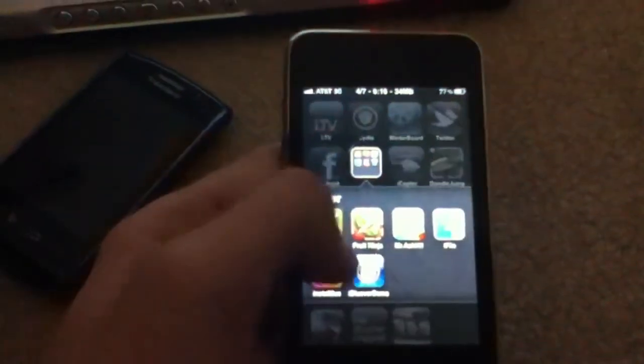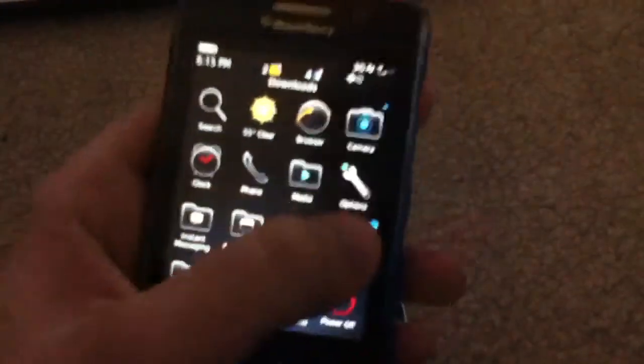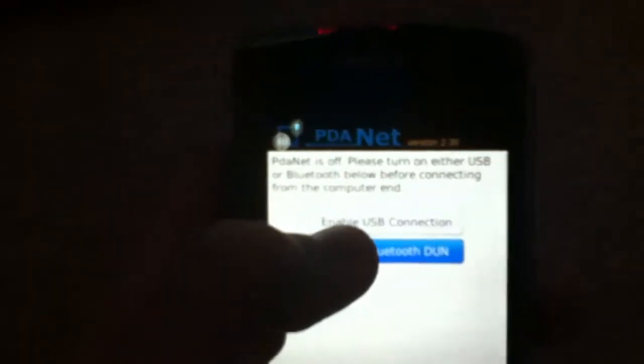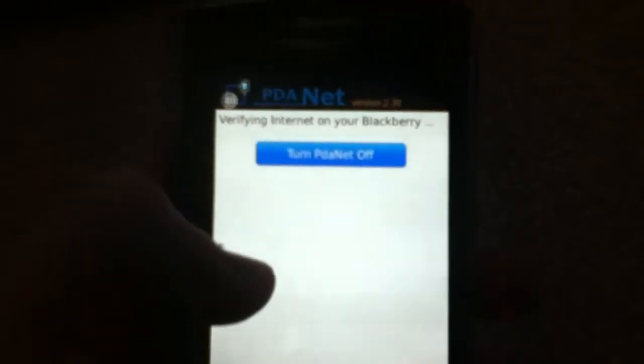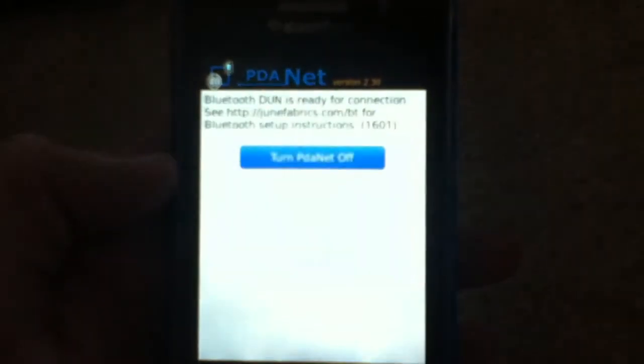So what I want you to do is go to iBlueRidemo on there. But in the meantime, go to your BlackBerry and you need to download the application called PDAnet. You want to click Bluetooth Done and enable it, verifying your internet on your BlackBerry. And click Yes to turn on Bluetooth. And then it's done.